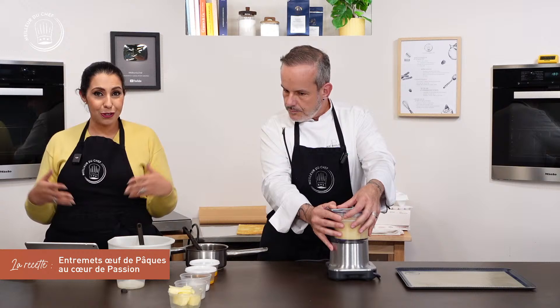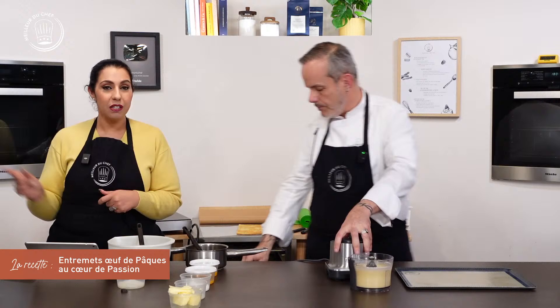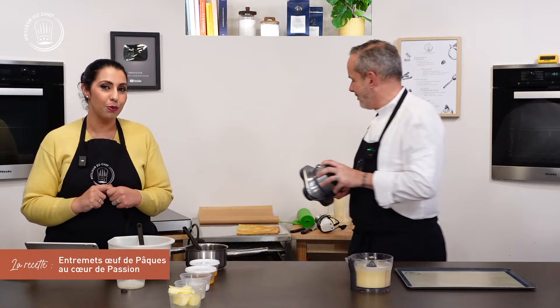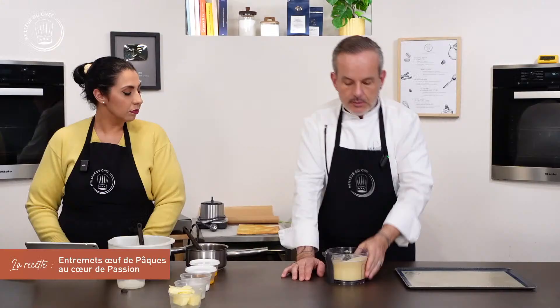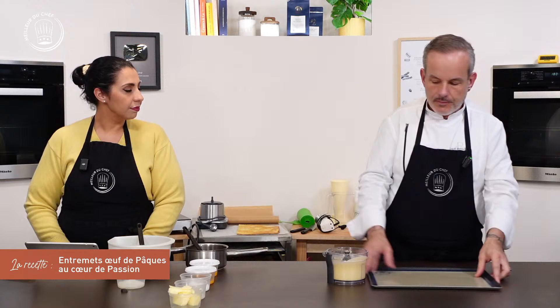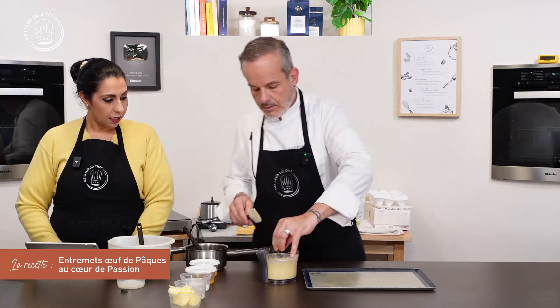Pour ceux qui n'ont pas le temps de voir le live en direct, n'hésitez pas à le re-regarder en replay sur notre chaîne YouTube — abonnez-vous si ce n'est pas fait — ou via la recette illustrée pas à pas sur le site avec une vignette pour aller regarder la vidéo. On obtient un appareil relativement souple, même coulant, avec la quantité nécessaire pour faire une plaque.